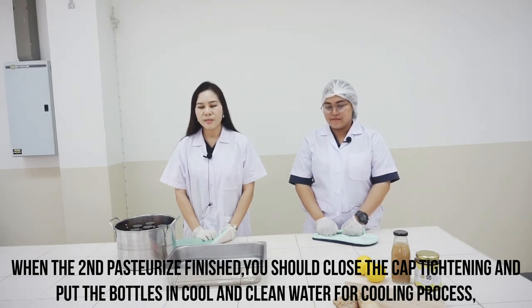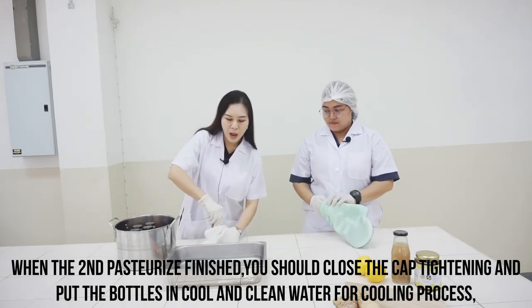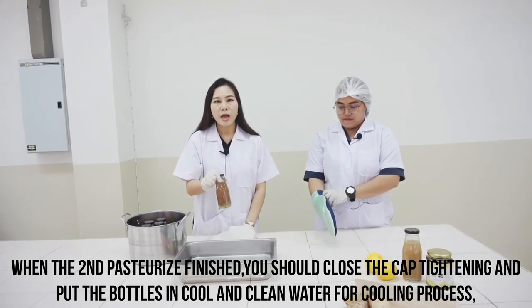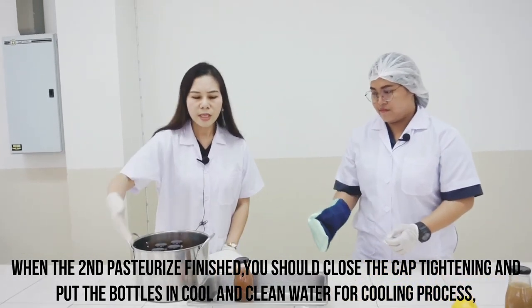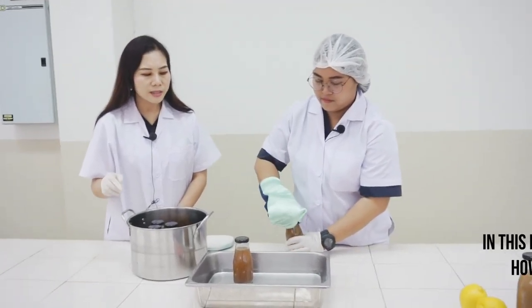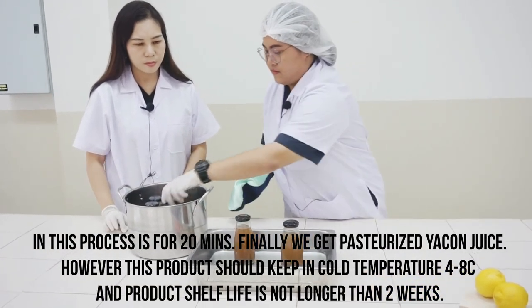When the second pasteurization is finished, you should close the cap tightly and put the bottle in cool clean water for the cooling process, which takes 20 minutes.